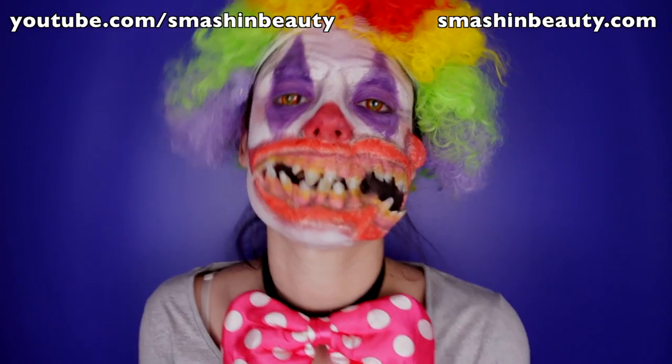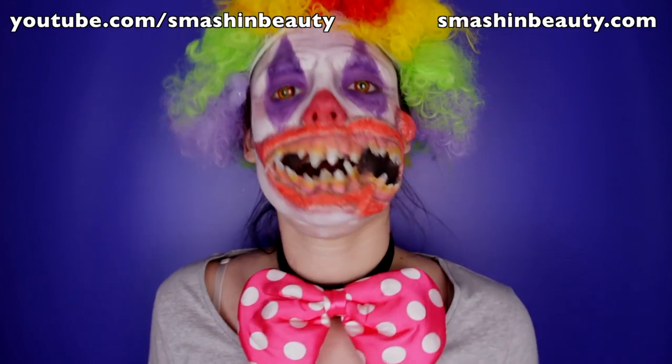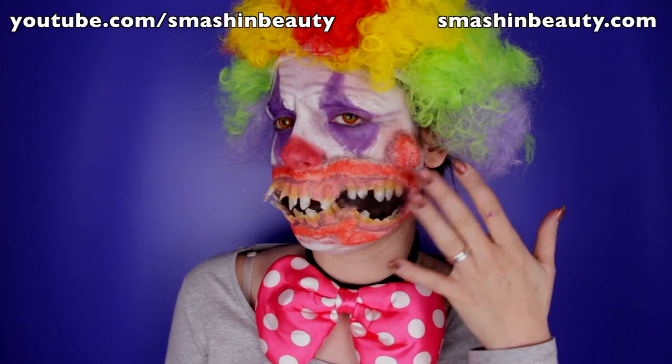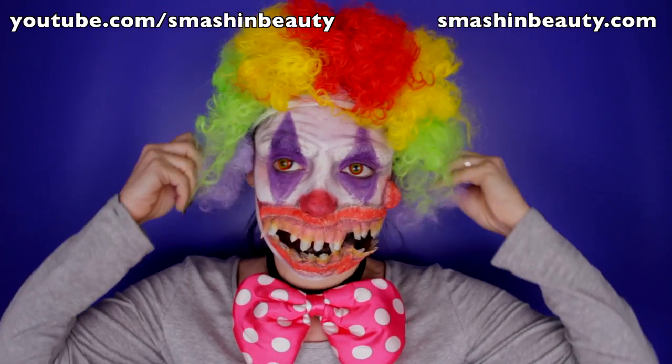Hi everyone! So today I'm doing the last character from the American Horror Story Freak Show, and this time I'm a creepy scary clown. As you heard in the intro, you can see that I started growing out another mouth and a nose right here. I thought it would have been cooler than just a classic scary clown.